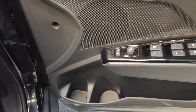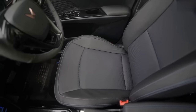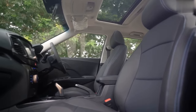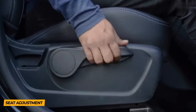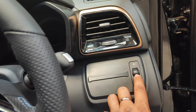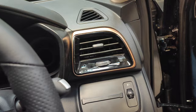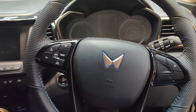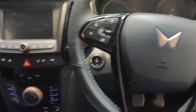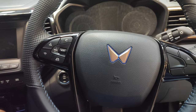The door pocket is quite large — you can fit two bottles simultaneously, which is impressive. The driver's seat is height-adjustable for your convenience. Moving inside, you have a headlight leveler adjustable across three levels. Above that is piano black finish with copper trims throughout.